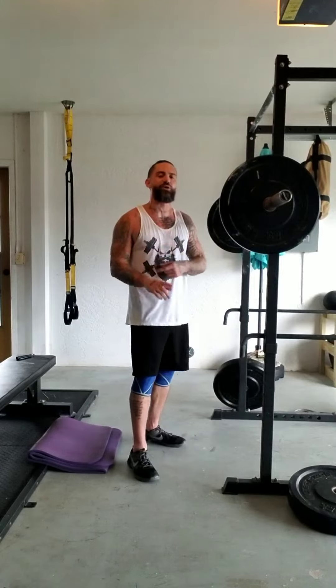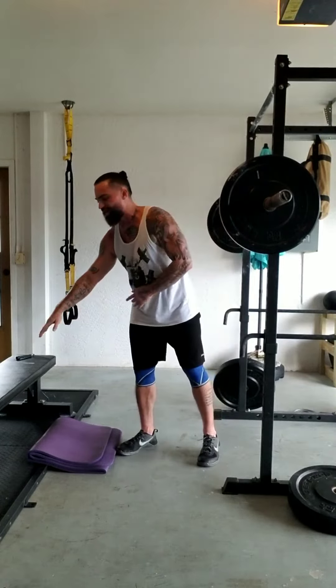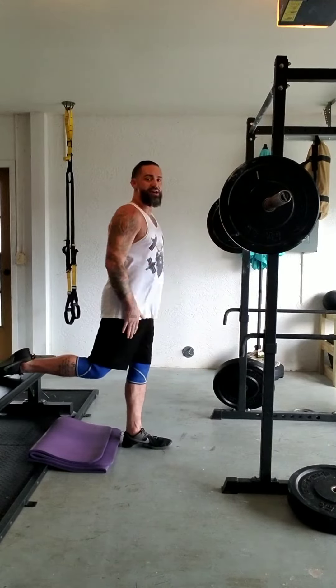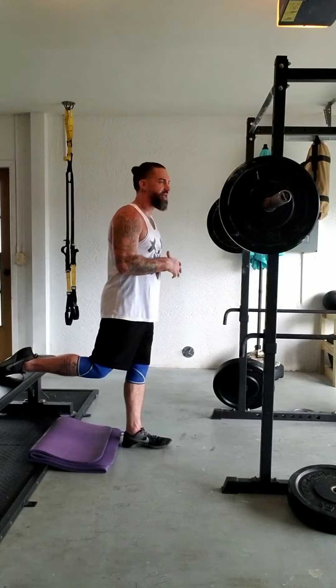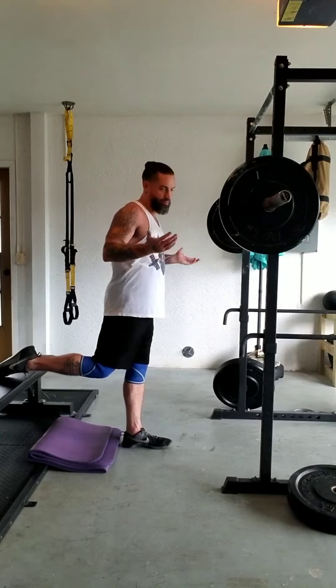For today's video we're going to be going over a barbell split squat. As you notice behind me I have a bench set up, and that's because that's what I'll be placing my foot on top of. For the split squat in this case I'm going to be using my left leg because I'm doing a drive leg. We're going to have the bar set on my back — this is a back split squat.